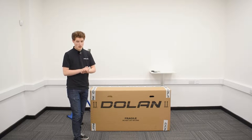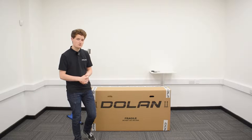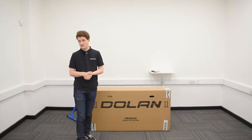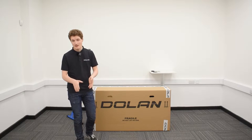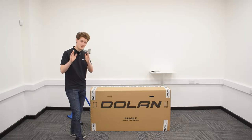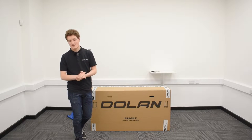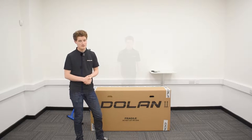Hello ladies and gentlemen and welcome back to Dolun Bikes YouTube channel. My name is John and today I will be talking you through how to assemble and unbox your brand new Dolun FXE fixed gear aluminium road bike. Let's get started.